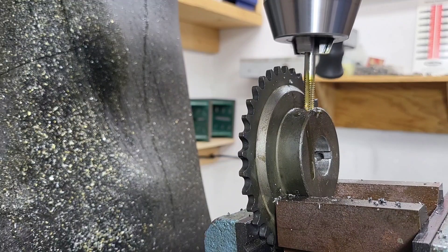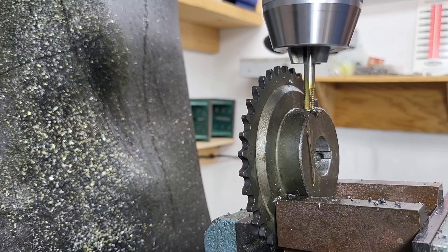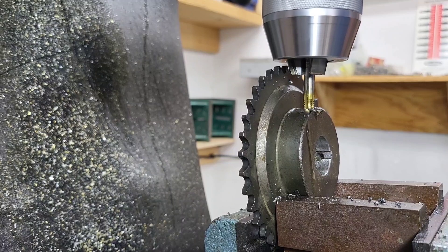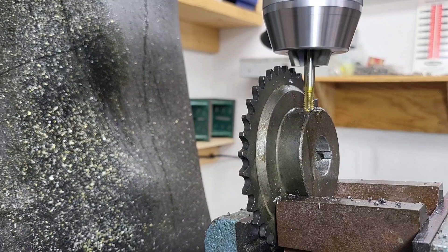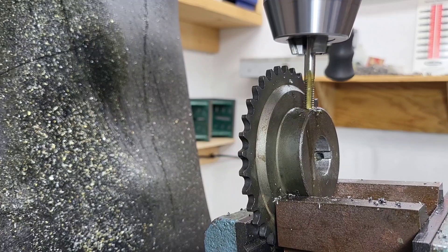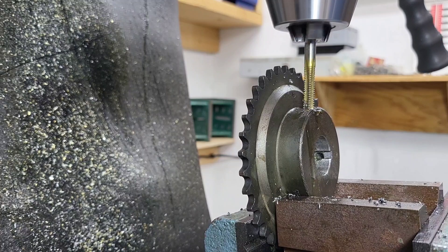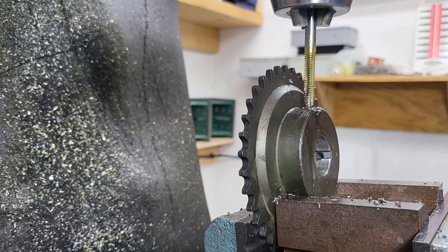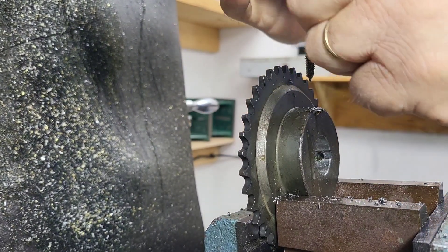We're starting by power tapping some sprockets. Power tapping is one of those things where you run a tap down through a pre-drilled hole using the motor of the milling machine, and then you stop it at the bottom and reverse the motor. While you're doing this, you're letting the tap move the quill up and down — and that's power tapping. It can be dangerous because you can break the tap if you're not careful, but with a little bit of skill, it's a piece of cake. Let's move on to another sprocket here, a little faster.